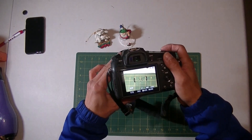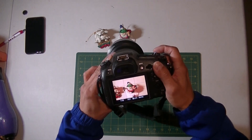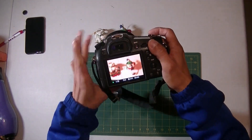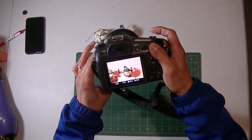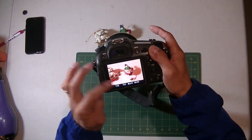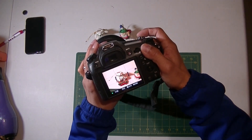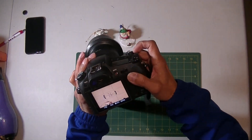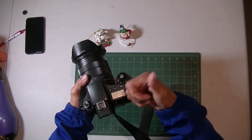I push the button and press it — it's focused, so the green box comes up and the green light comes on. When I release, the green light is off and the green box is gone. That's what it's supposed to be. It works!